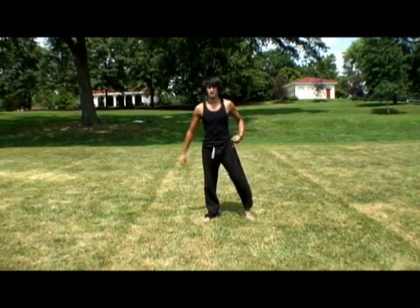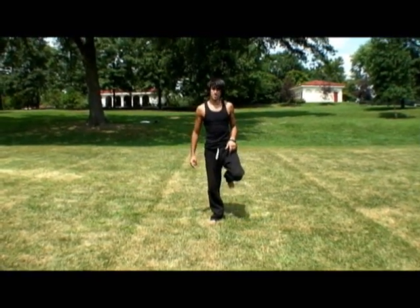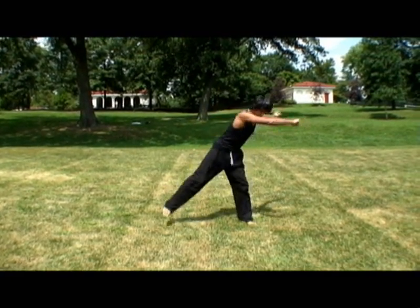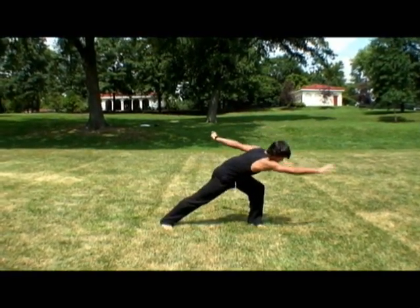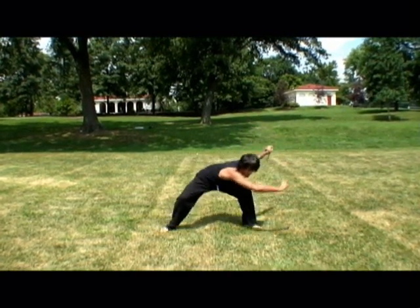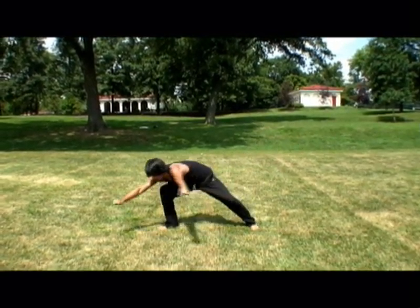The dip is probably one of the most important parts depending on how high you want to get. If you're learning this, I suggest you get height. So basically you're here, start facing this way, feet straight, knee bent. Dip down low as you bend your knees, place up here.